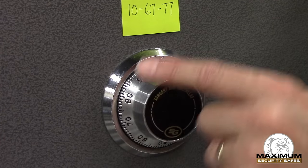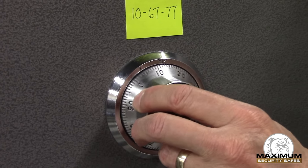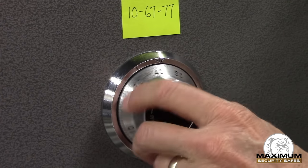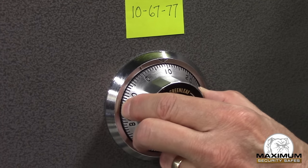So what I do now is I've got my three numbers in the combination and I go counterclockwise to the left. I pass that first number three times and I stop on it the fourth time, exactly at that opening index at 12 o'clock.